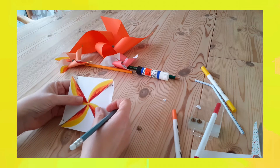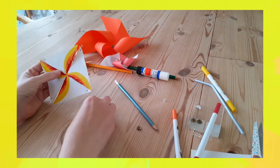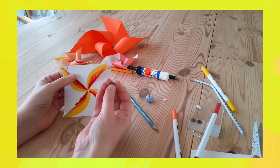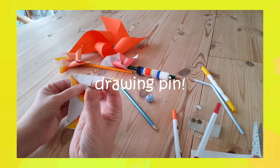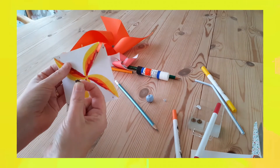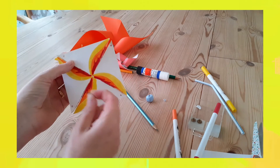You also need to make a hole in the very middle. Here's the fiddly part with our safety pin: we are going to gather up these four points, folding them into the middle, and then put the safety pin through all of them and through the hole. I'll try and show you that.